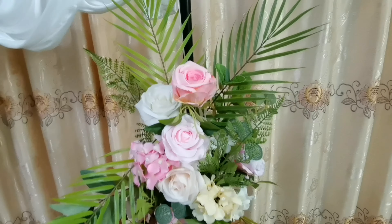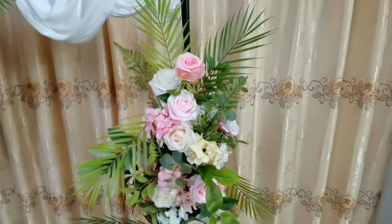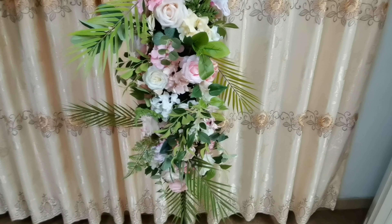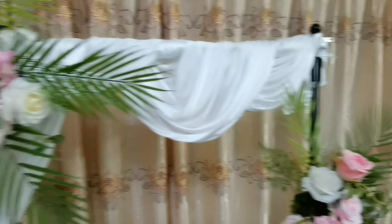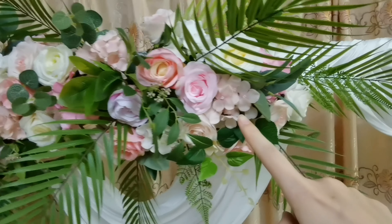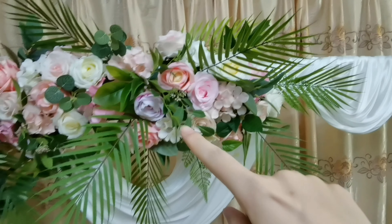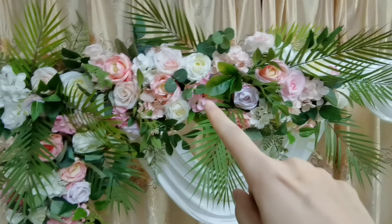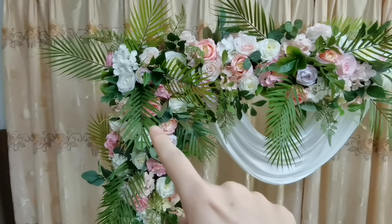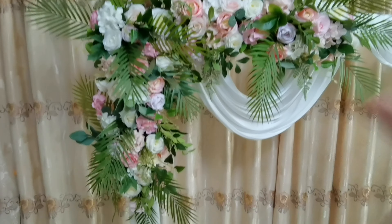Look, this is the palm leaf I use. There are no rules about how to make the flower arrangement — just insert and adjust until satisfied, and it will be okay.